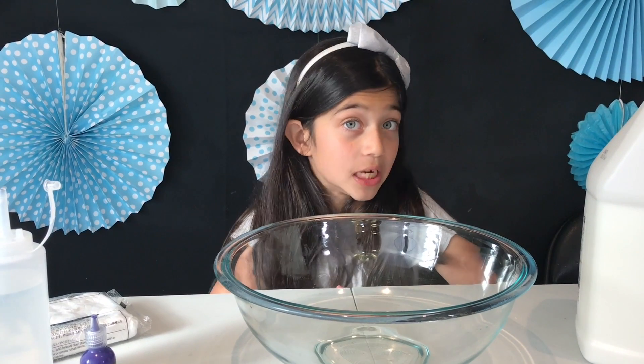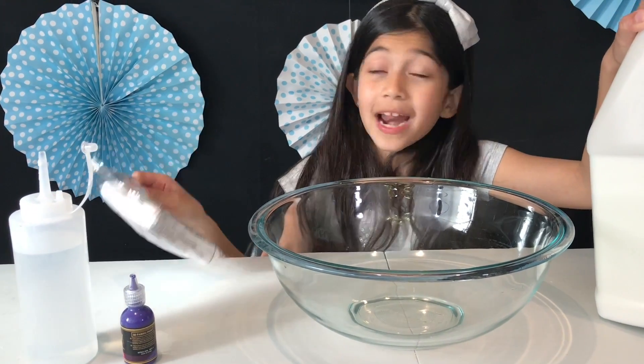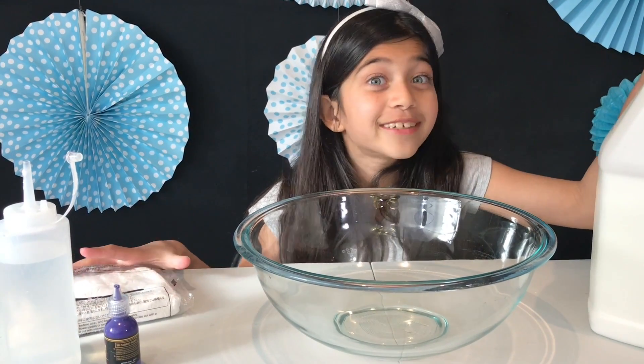Today I'm going to attempt to make butter slime with white glue and daiso clay. Daiso clay is really helpful — I did another video using daiso clay with clear glue, but I'm going to use white glue this time. I hope it works.